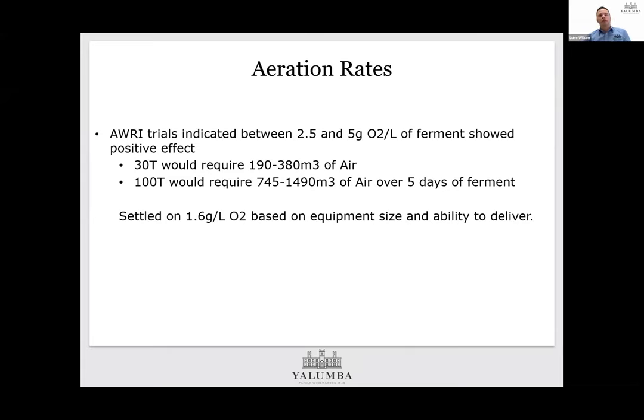Regarding aeration rates, initial AWRI trials showed that between 2.5 and 5 grams of oxygen per litre had a positive impact. We were looking at this for large format fermenters — 30 tonne, 100 tonne fermenters — so the amount of air required was significant and would require significant investment. We weren't just doing this on lab wine; this was production wine that was going to be saleable. We ended up settling on about 1.6 grams per litre, which has been really useful — a happy medium point where we can get a positive impact with minimal costs associated.